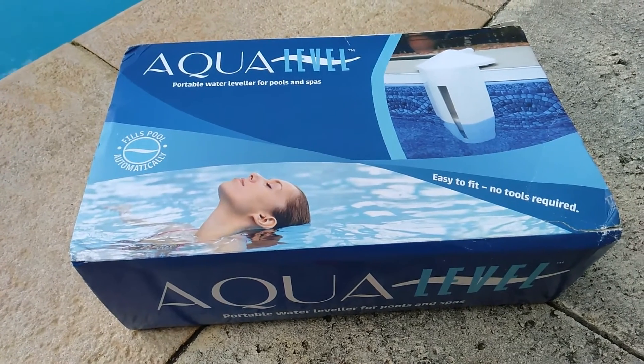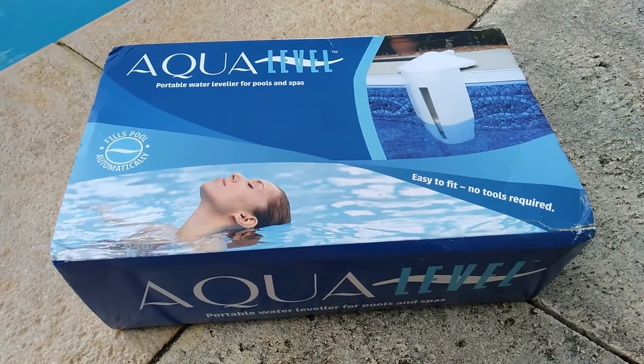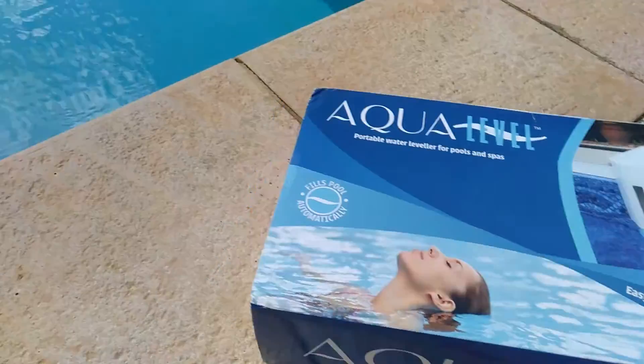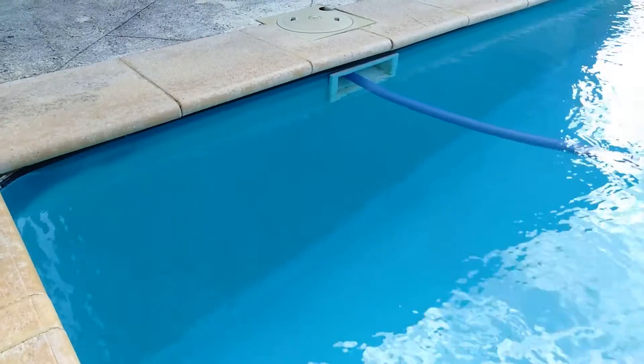Hi. Last year in summer I came home and wanted to jump in the pool because it was hot. But what had happened was that the water leveler dropped below the height of the filter, and as a result I ended up with this horrible green pool.